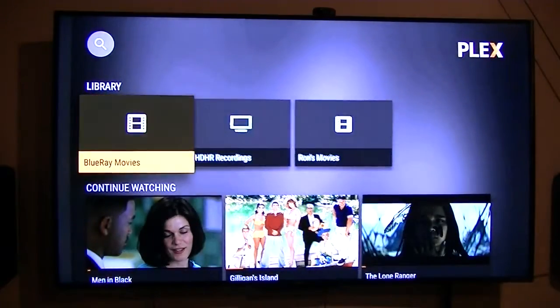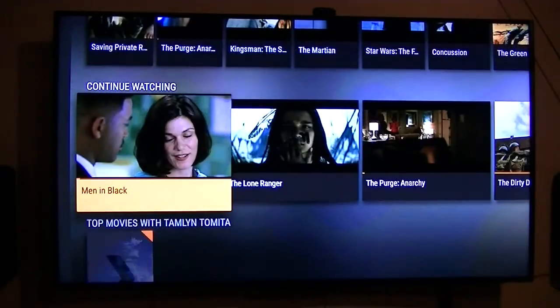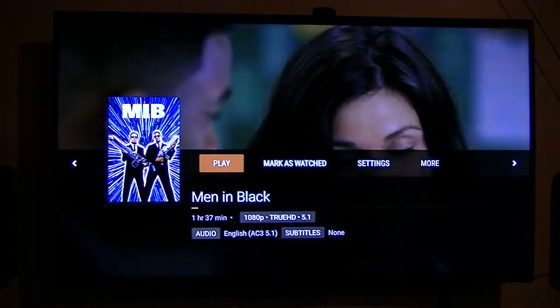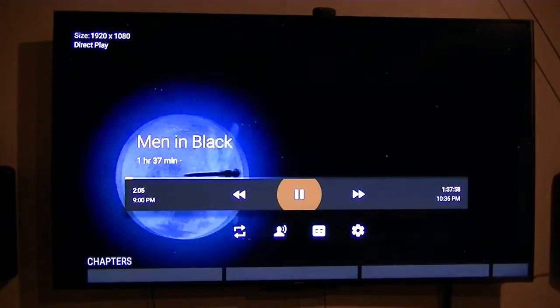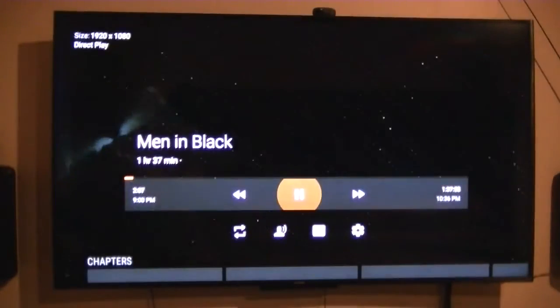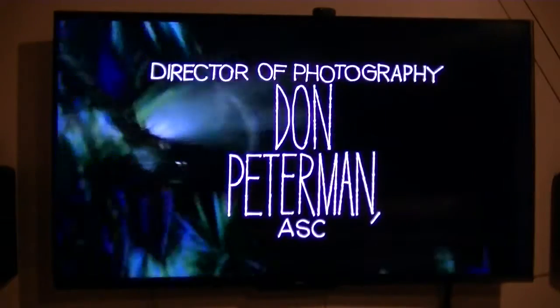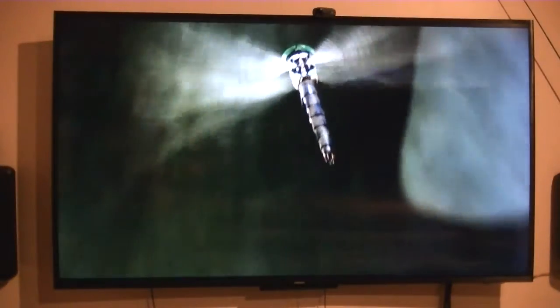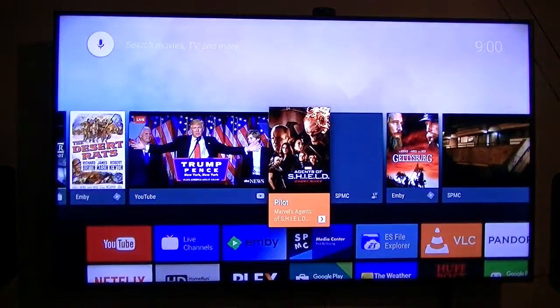Going back to the Blu-ray movies, it plays these pretty well also. This is 1920 by 1080 — HD video. I took it off my Blu-ray disc and put it on my computer, so that way I don't have to get the disc out. Anyway, that's what I wanted to show you — this is Plex playing Blu-ray content.